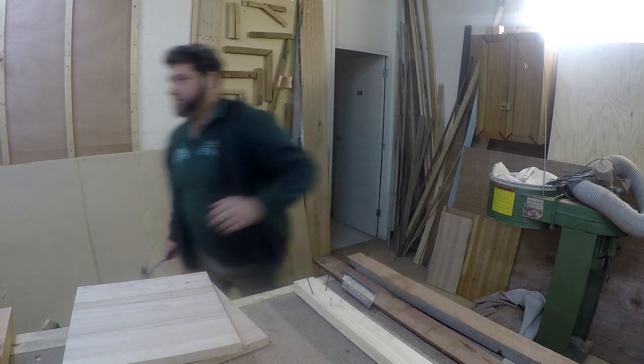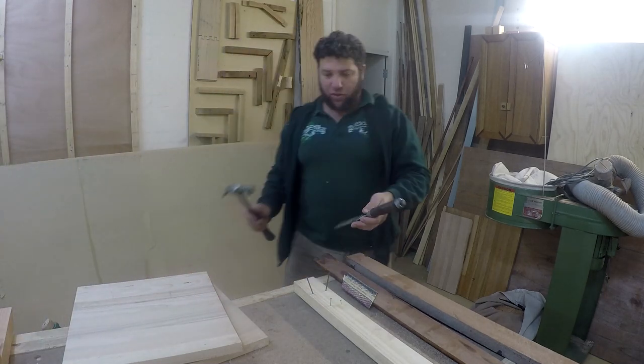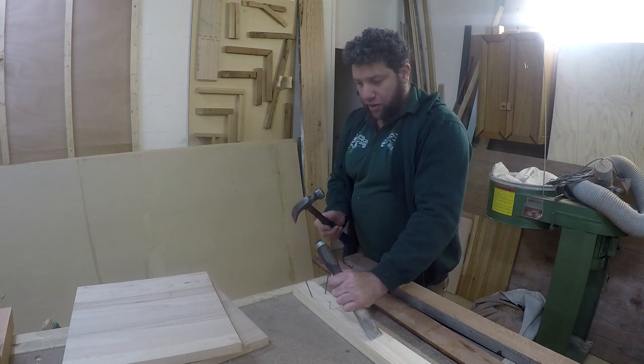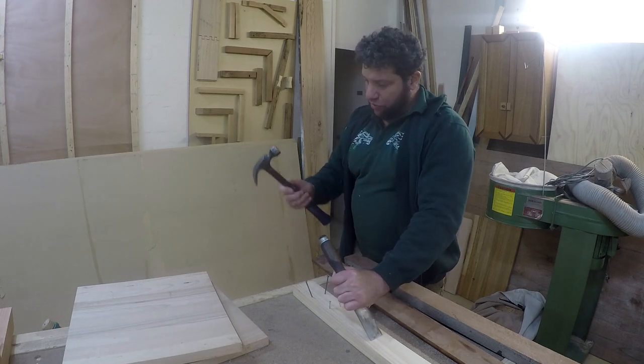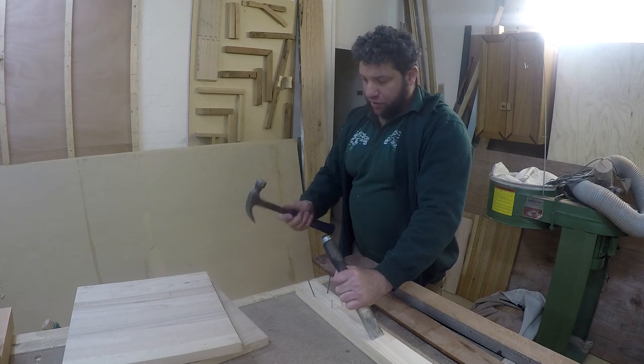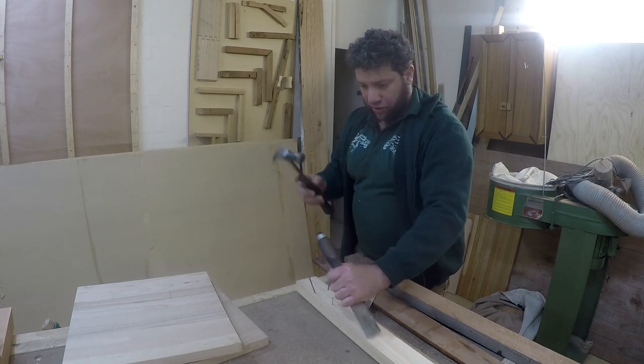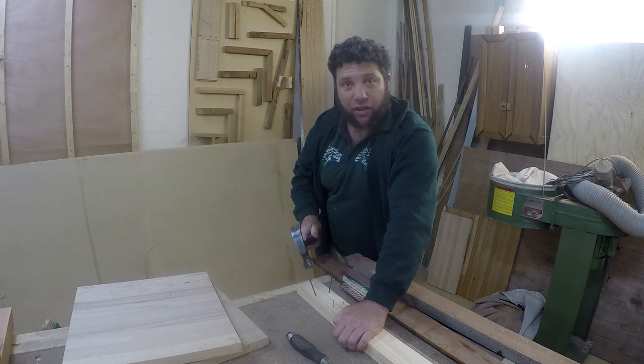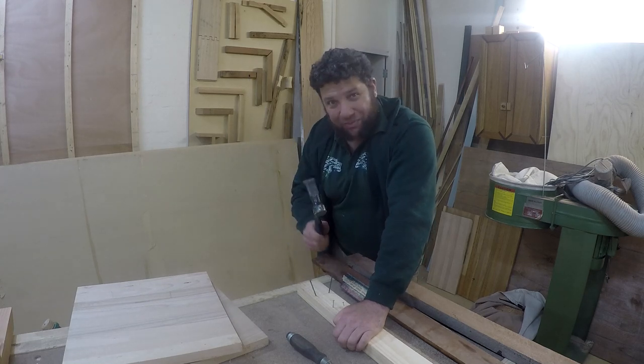Even when I'm chiseling away, I can be using the back of my hammer to be tapping that, and it's really not too heavy. I can move my hand up the grip and I can chisel that really nicely. When I'm using it to whack in nails, I can use that nicely. But I've jumped ahead of myself.